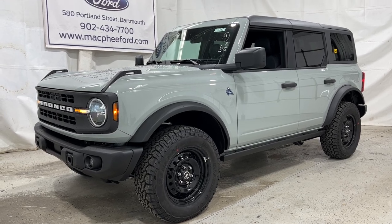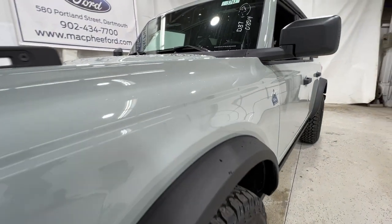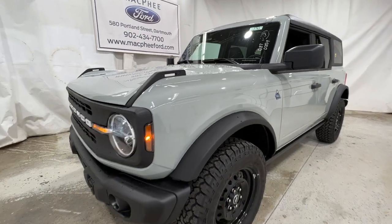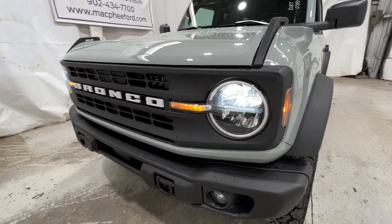Welcome back to McPhee Ford. Today we'll be looking at this brand new 2022 Ford Bronco. This particular Bronco is a Black Diamond model finished in Cactus Gray. The Black Diamond is sort of the value-based off-roader that Ford offers in the Bronco lineup. We'll take a walk around the outside of this Bronco starting here with the front end.